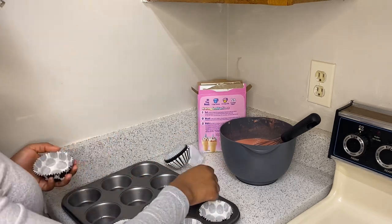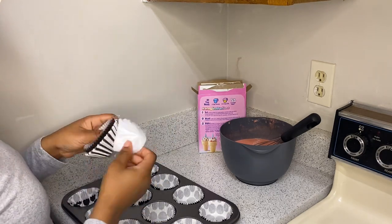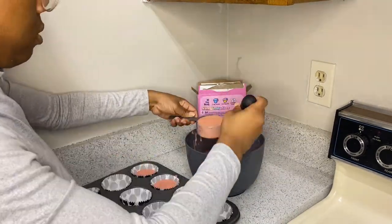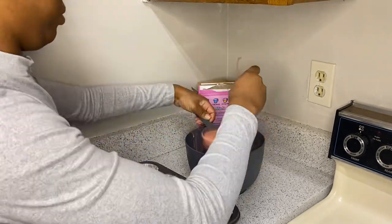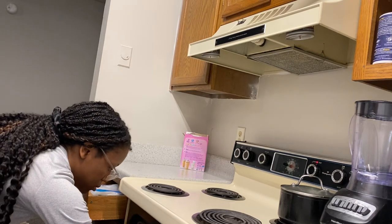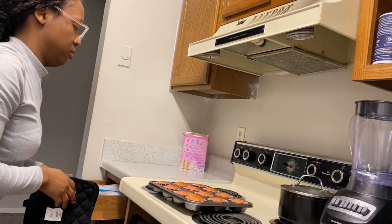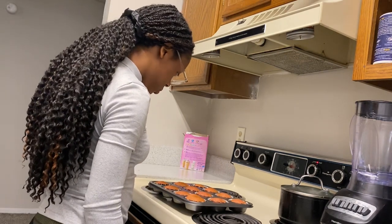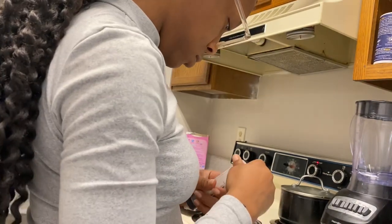After putting the cupcake paper, I'm pouring in the cupcake mixture using a one-third measuring cup. Now I'm done — I'm letting it bake for 21 minutes. When I take it out of the oven, I gotta let it cool off for about 10 minutes. I had to make sure it was done first, so I improvised since I didn't have a toothpick — I used a sewing needle to poke a hole, and the cupcakes were done. Gotta go by the instructions!